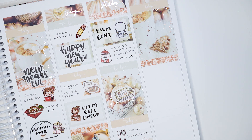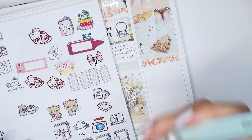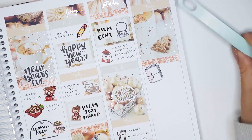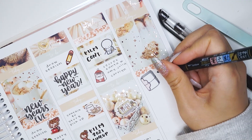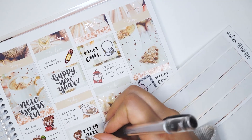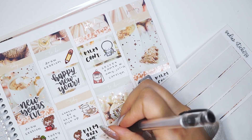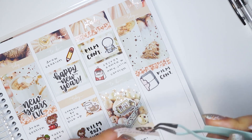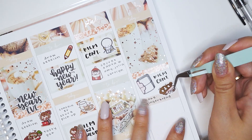I used a collab sheet with Paper Kumako for the FaceTiming. Brian and I had Hawaiian food for dinner, so I used a spoon and fork doodle from my shop, and we watched Arrival which is a pretty good movie. It's kind of slow but I still liked it, and I thought it would be perfect to use the little squid character from Mario because it kind of looks like the aliens.